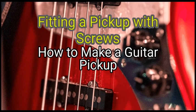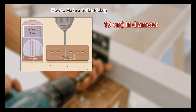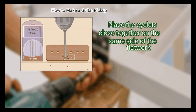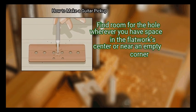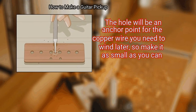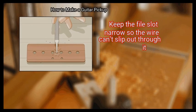Method 3: Fitting a Pickup with Screws. First, drill a pair of eyelet holes through the lower flatwork. Find some space in the corners on one side of the piece and use a drill bit about 1/1000 inch (0.19 cm) in diameter. Make a single hole in each corner. If there's no space in the corners, look in the middle part of the flatwork — many manufacturers leave space along the edges for the eyelets. Place the eyelets close together on the same side of the flatwork. Step 2: Drill a small hole in the lower flatwork with a wood file for an anchor point for the copper wire. Make it as small as you can, and add a narrow file slot so the wire can't slip out.